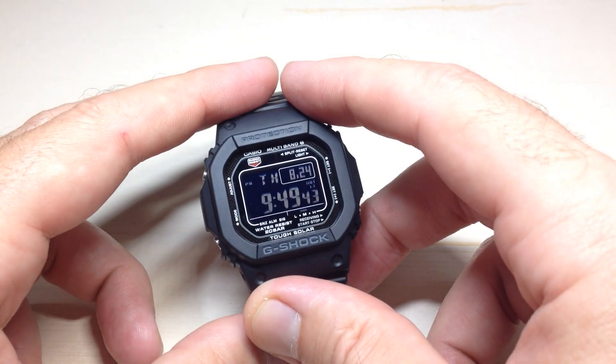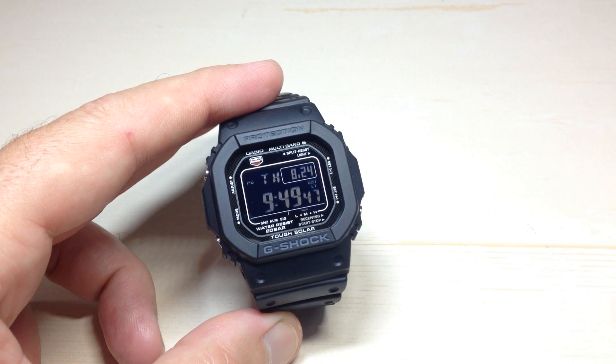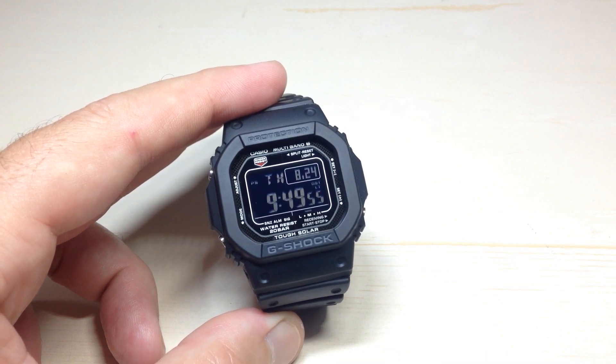You could have also pressed the mode button — it would take you back to your main timekeeping. Anyway, that is how you look and see when the last time was that you successfully got a sync of time, and that is how you manually do a sync if you want to on the Module 3495 watch.